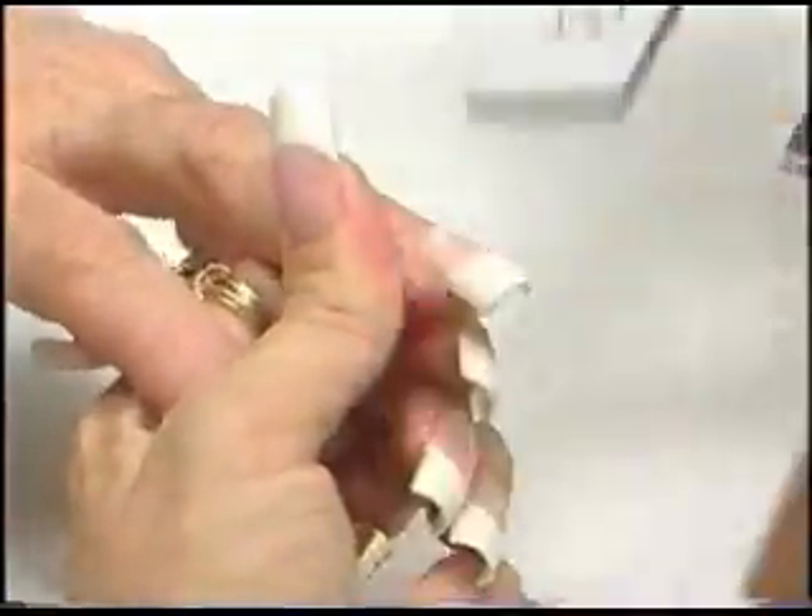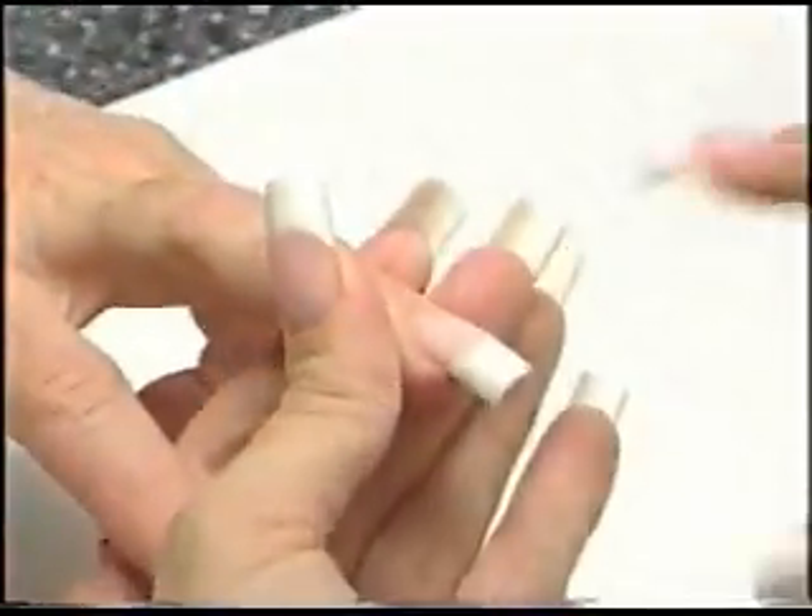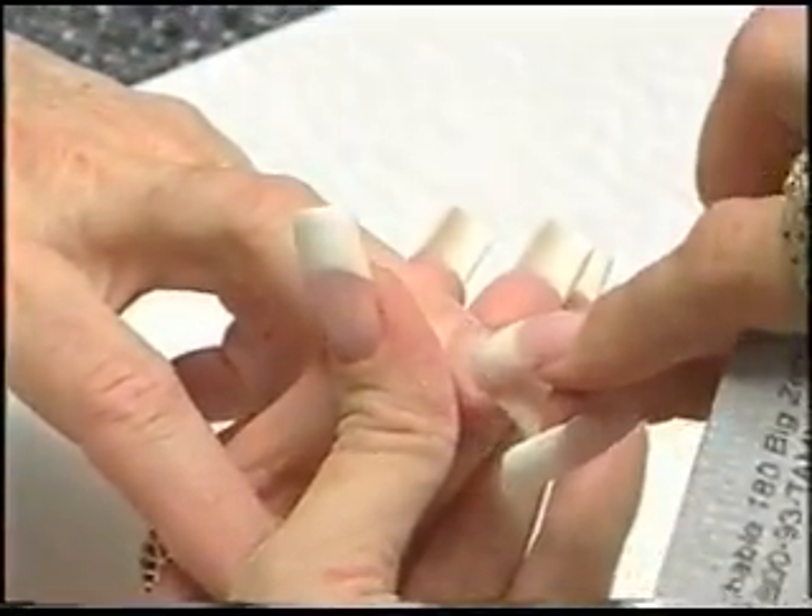Now, step number four, we're going to do the top of the nail. Bevel down on the side, across the top, down on the other side. When I get done filing, you're going to see I have no fill line.